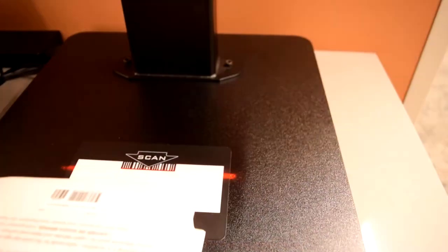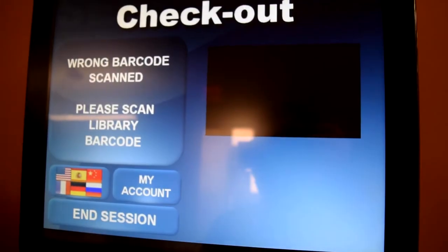If you scan the wrong section or the wrong barcode, you should receive an error on the screen.